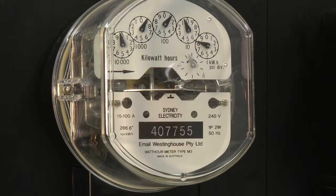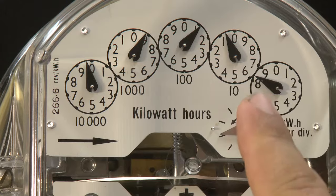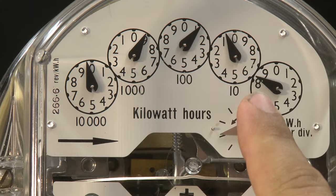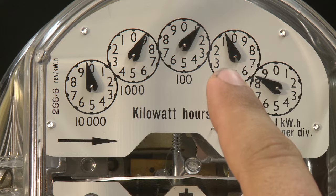Each of the numbers on the dial represent the kilowatt hours you use. To read your meter, start with the dial that's furthest on the right. In this case, it's an 8. If the hand on the dial is between two numbers, write down the number that the hand has just passed.